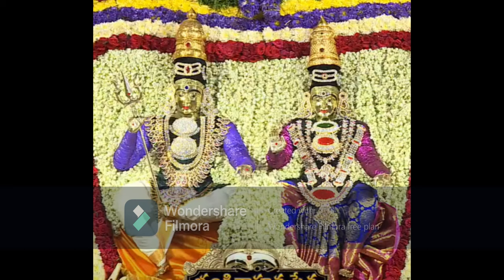For earth, it is Ekambareswara — Kanchi Kamakshi Sameta Ekambareswara Yanamaha. For water, it is Jambukeshwara — Akhilandeshwari Sameta Jambukeshwara Yanamaha. For fire, it is Arunachaleshwara — Abhita Kuchalambhal Sameta, Tiruvannamalai Arunachaleshwara Yanamaha. For air (Vayu), it is Kalahastishwara — Jnana Prasunambhika Sameta Kalahastishwara Yanamaha. For ether (space), it is represented by Chidambaranataraja — Shivakama Sundari Sameta Chidambaranataraja Yanamaha.